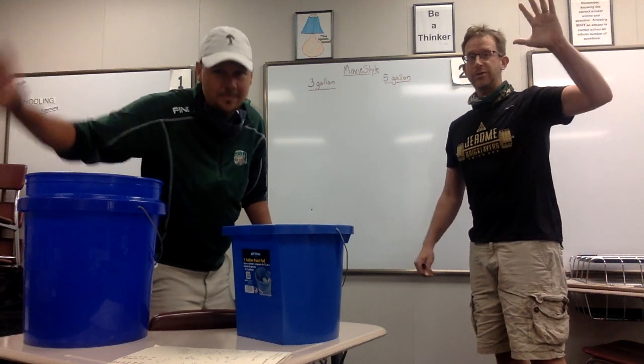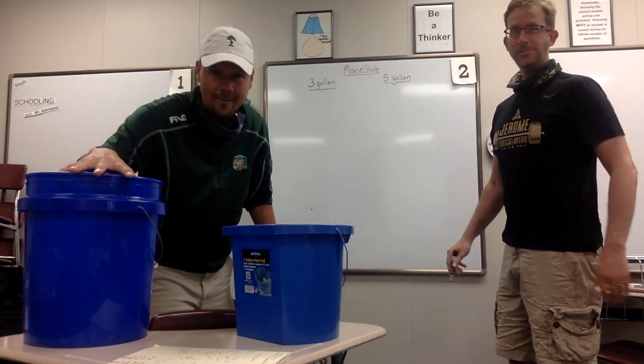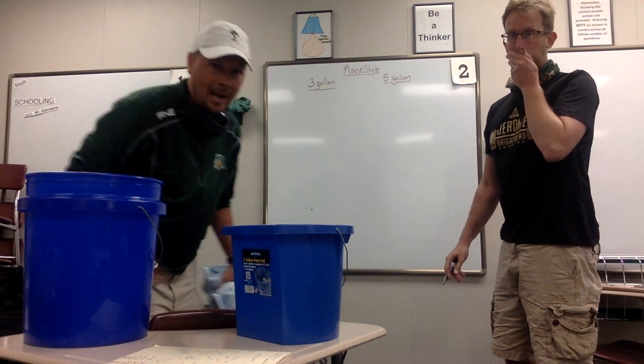Hey there, all. I'm Mr. Simmons. I'm Mr. Bauman. And we're going to use this as our five-gallon bucket, and this is going to represent our three-gallon bucket.